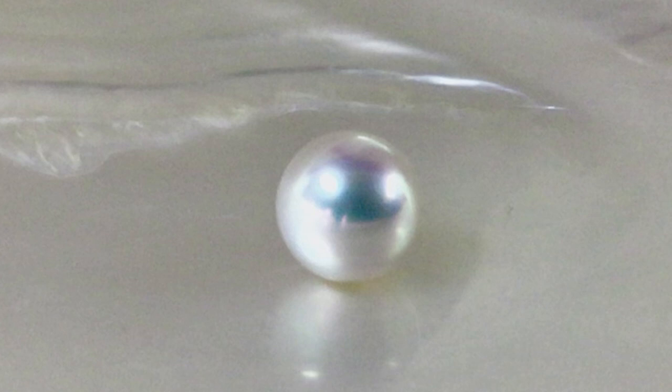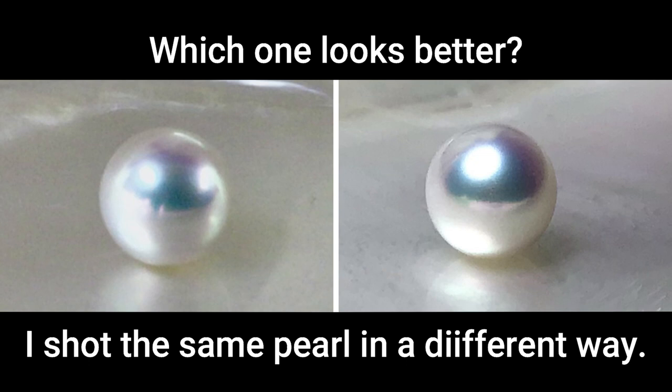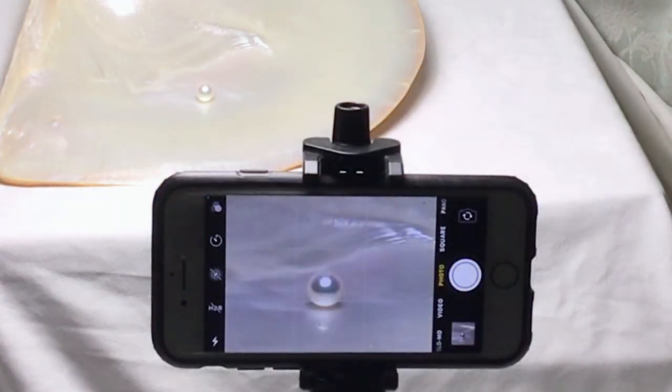A common problem when photographing pearls is the reflection on the surface of the pearl. Sometimes it's the camera, ceiling light, and the photographer's white screen. Please look at the pearl on the screen of my iPhone carefully.